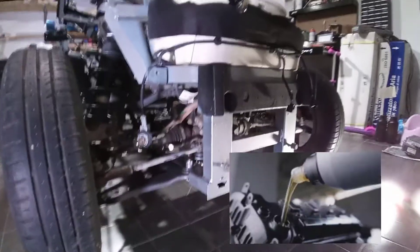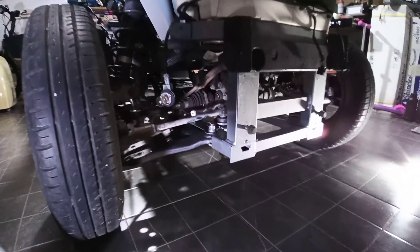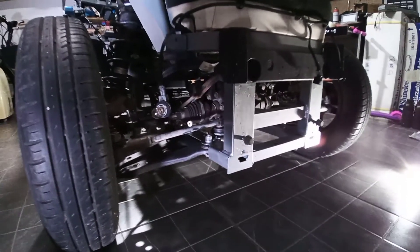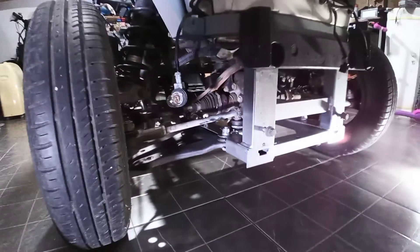Before doing the rear drivetrain, before starting with all this mess here, I will do a quick oil change to the differential. I will refresh your memory on how it's done — on the right side underneath I will show you where the drain cap is.